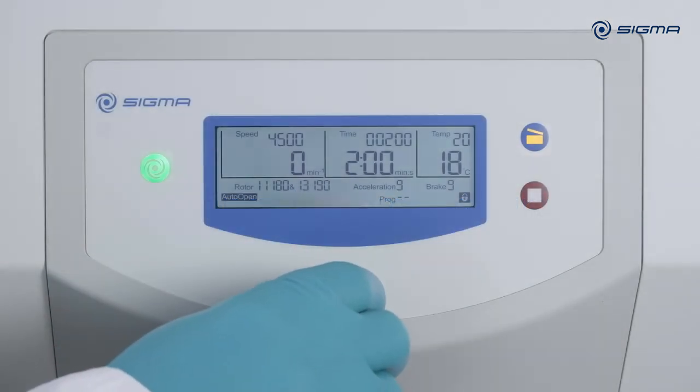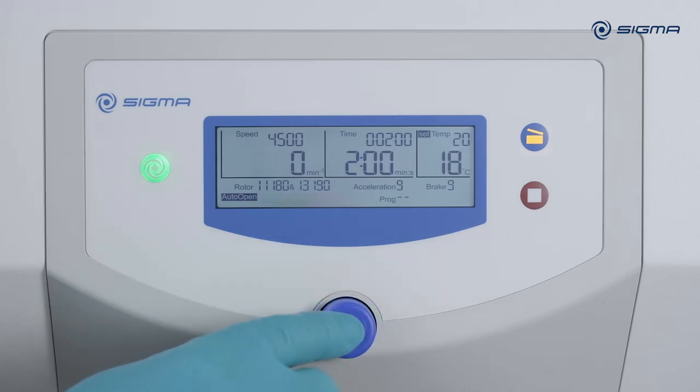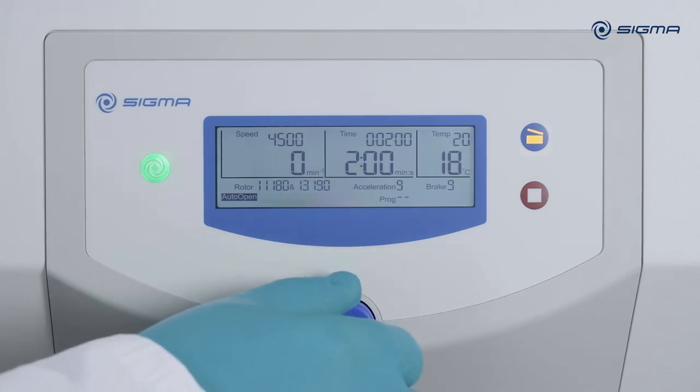To change the temperature, turn the knob five clicks to the right. Press the knob and select a different value, then press the knob again to accept the new value.